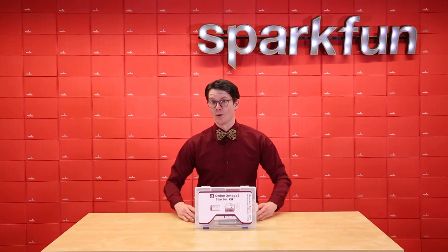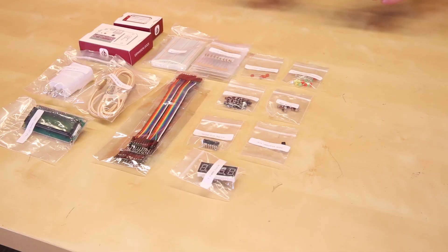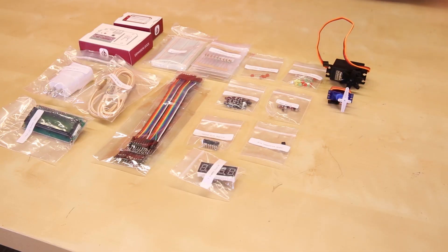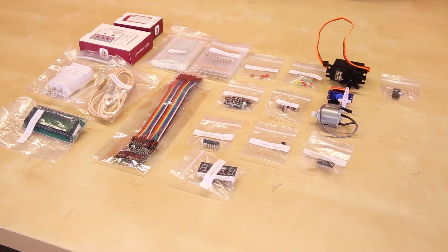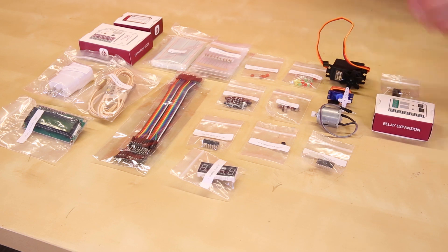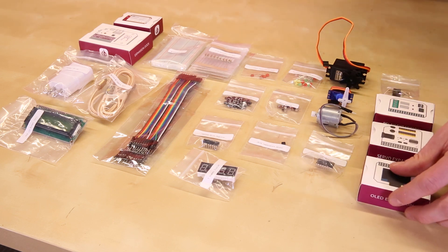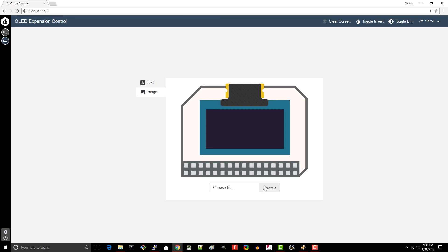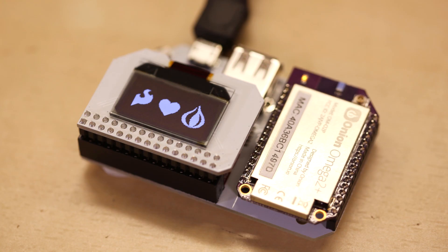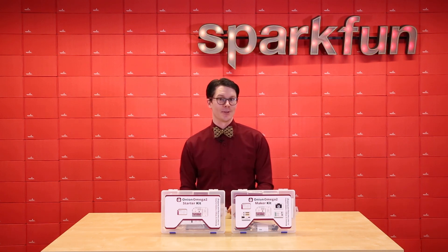In addition to the Starter Kit, we also have the Maker Kit, which contains even more electronics to get your hands dirty. The Maker Kit gives you everything in the Starter Kit, but adds two servos, a DC motor, an H-bridge to control the motor, a buzzer, the Omega 2 Relay expansion for controlling things that need more voltage or current, the servo or PWM expansion to dim LEDs or control motors, and the OLED expansion so you can draw fancier graphics. The OLED expansion is one of my favorites, mostly because it's tiny, has high contrast, and you can draw fun pictures on it. Like the Starter Kit, the Maker Kit also has a good number of online tutorials to get you up and running with all the pieces.